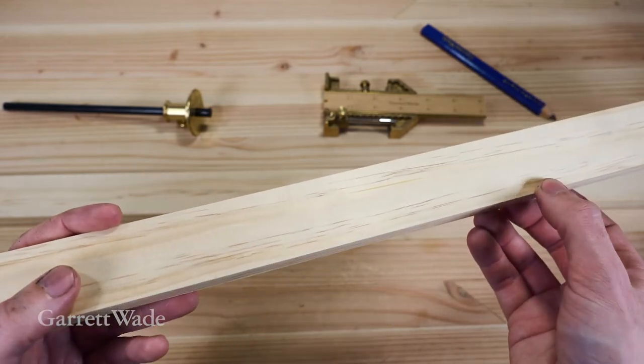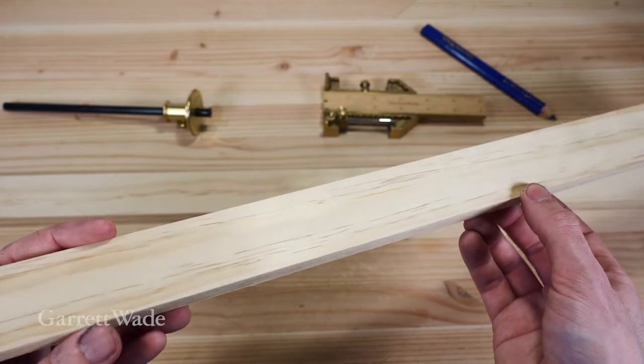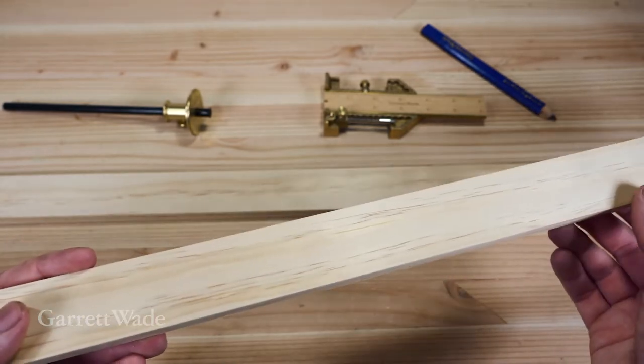If someone doesn't have too many tools or is a beginner woodworker, that can be a challenge. So with a little trick, we're actually going to bypass cutting a rabbit completely.